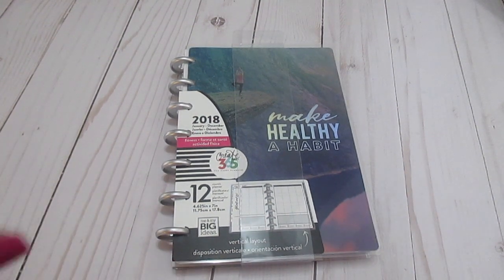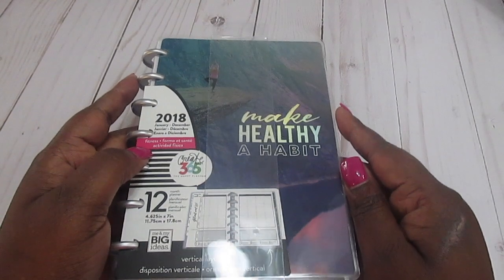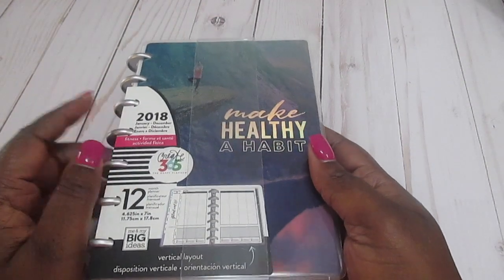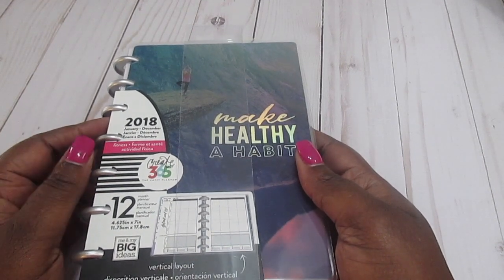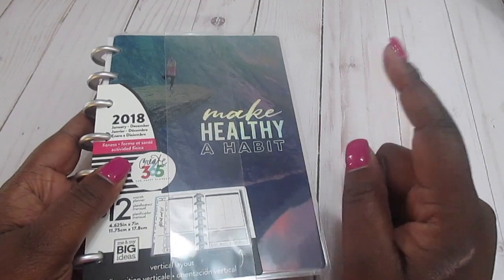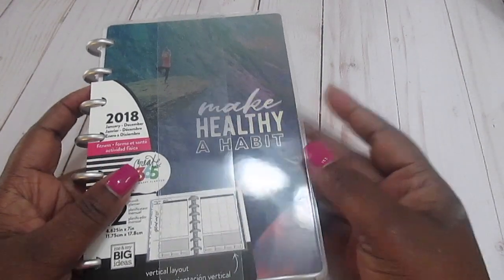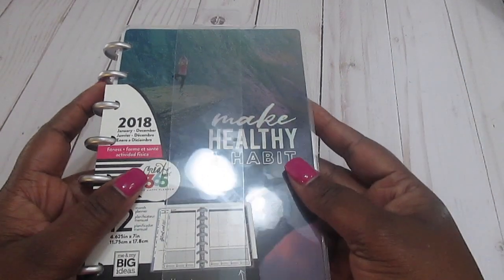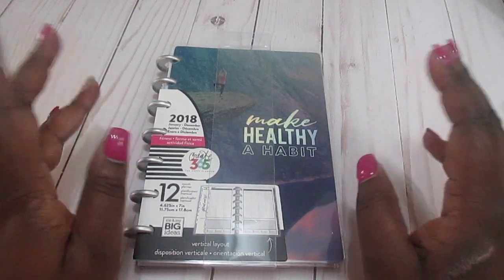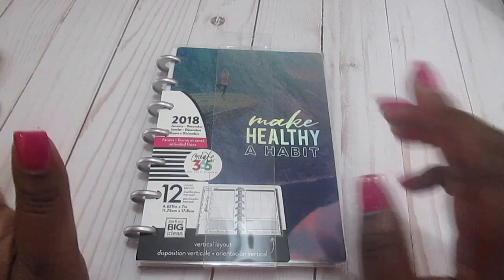I can't even explain how happy I am to tell you guys that I found this. So this year in 2017 I started tracking my fitness — I was not working out as much as I should. For 2018 I really want to work on my fitness level, eating the right things, stuff like that. I looked all over for this planner and could not find it. The undated one was pretty much the exact same as last year's Fit Mini Fitness Happy Planner, so I didn't want that. I finally went on Michael's website this morning and found it was in stock at my local Michael's, so I went to grab it.